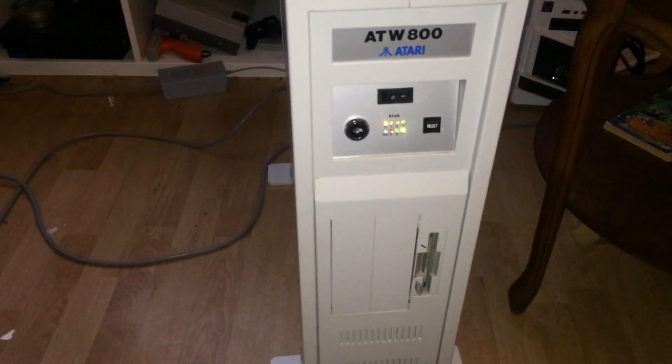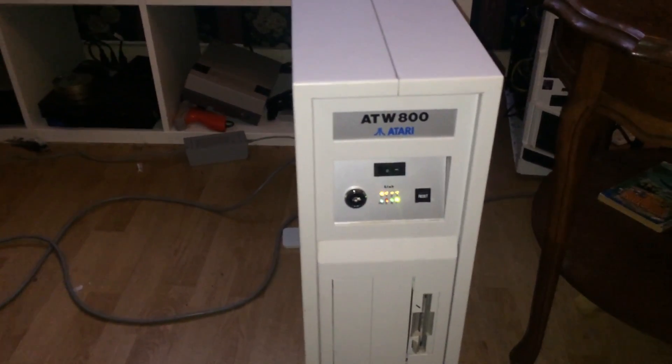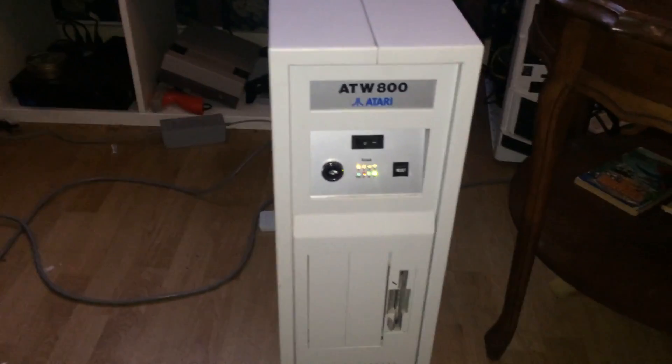Unfortunately, I don't have the key for it, but it is in the unlocked position. When I have another update, I'll give it to you. But in the meantime, thanks for following my thread, if you are. Sorry for the amateur video — this is really my first shot at a YouTube video. I hope you enjoy the videos in the future. Thanks. Bye.